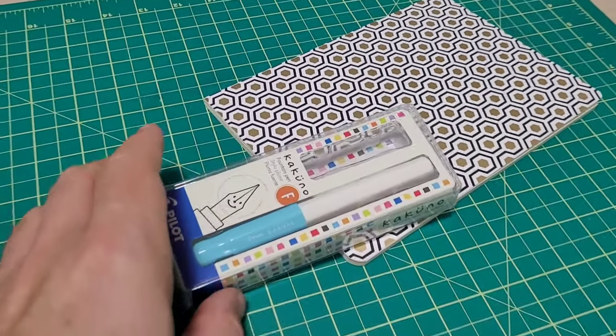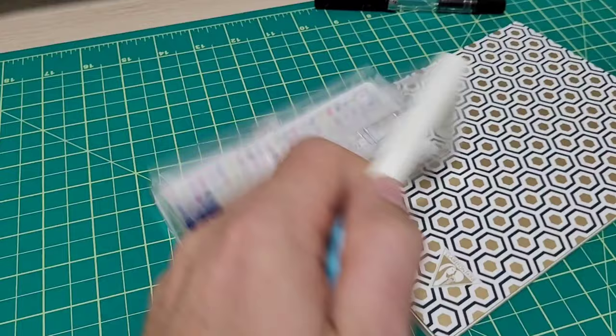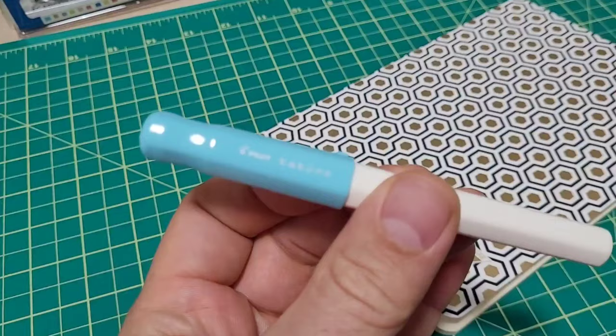Hey, it's DoodleBud back again. Today we're going to be talking about this little Pilot Kakuno. This has been on my list of pens to get, but I ended up getting it because of an extremely random act of kindness from one of the viewers. I want to get it because it's a great entry pen — I think it's a great pen if you're going to start off in fountain pens.